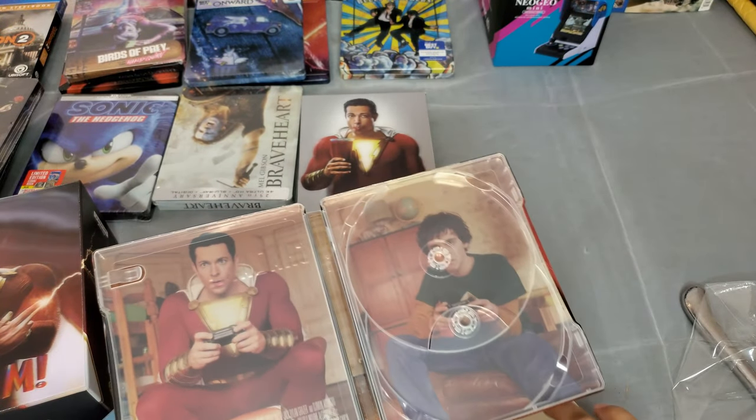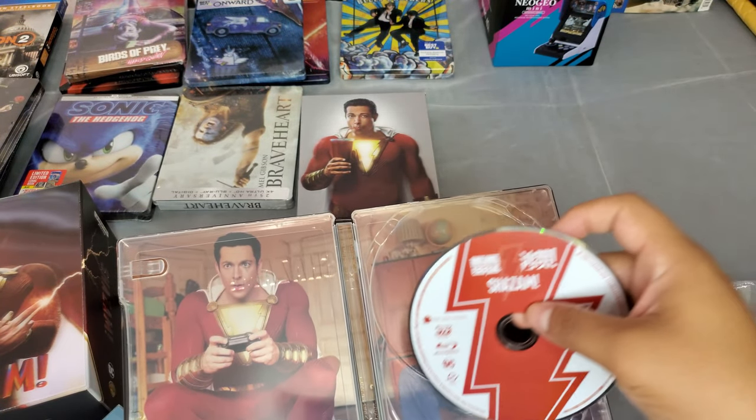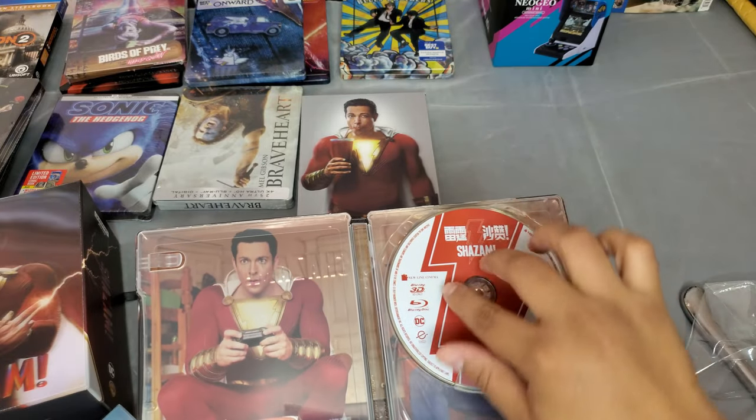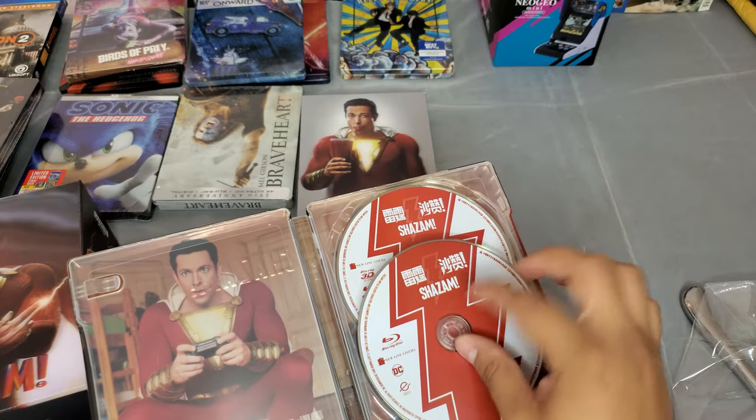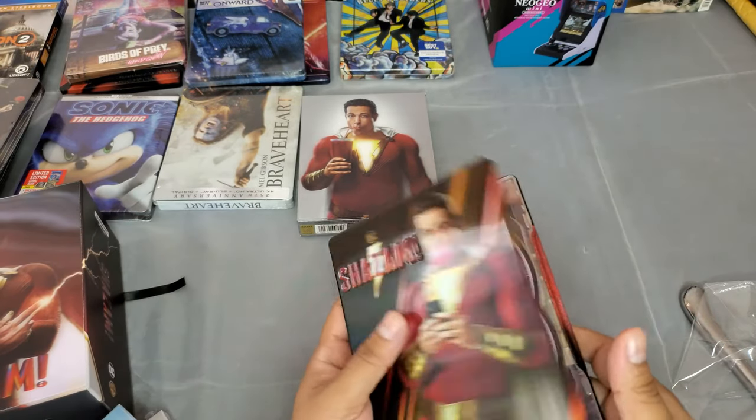3D output on the back — since we don't use 3D that much here, this is the Blu-ray. I'll have to open the other one to see if it's the 4K version.